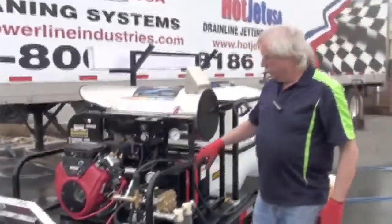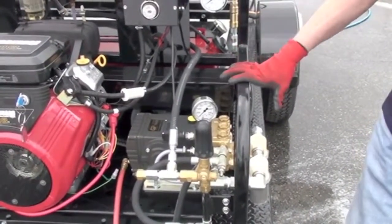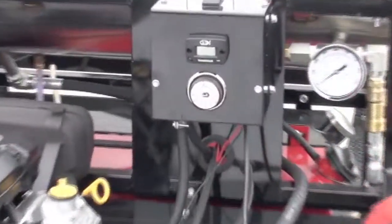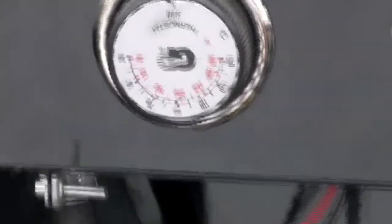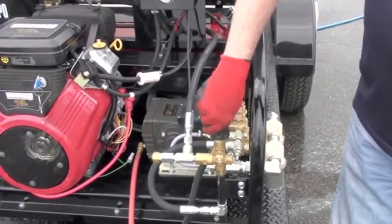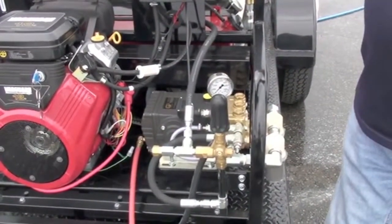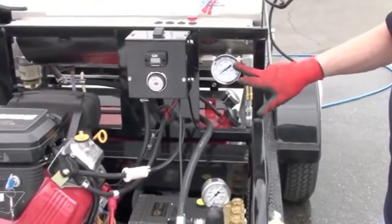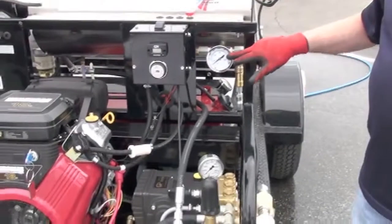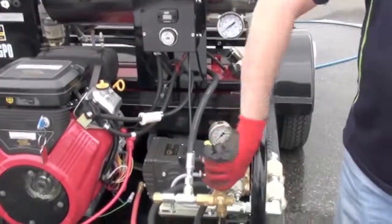Chester here again to go over the steam operation. Some units do come with steam capability. Your machine is running, your burner is on, and your temperature is set above 250 degrees to generate steam. This is an unloader valve — or regulator, some call it — and it's fully adjustable. As you turn it counter-clockwise, you lessen the pressure. As you lessen the flow across the burner, it slows the water down and creates steam — around 210 degrees is steam. Once you achieve steam, clean whatever you need to clean, then shut it down, cool off the burner by letting water flow through it, and tighten your regulator back to where it was.